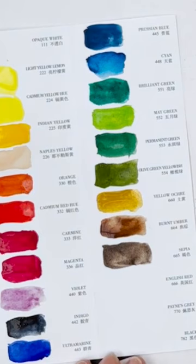That's sepia, not a very dark sepia. This is English red, very similar to Indian red and Venetian red.